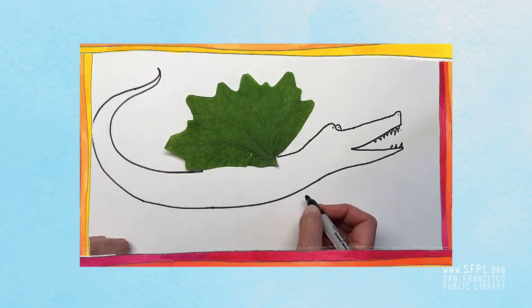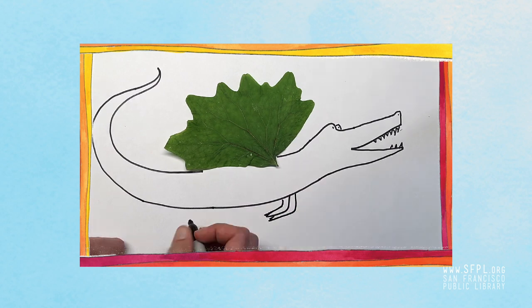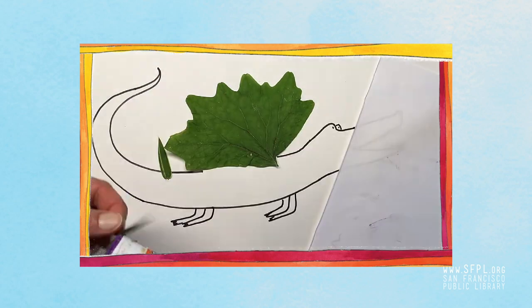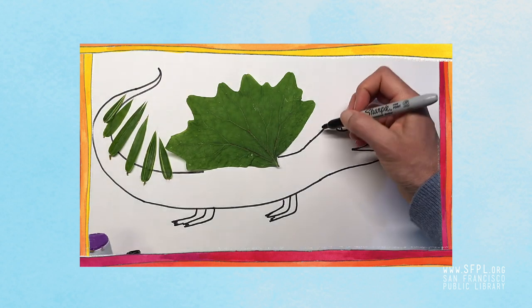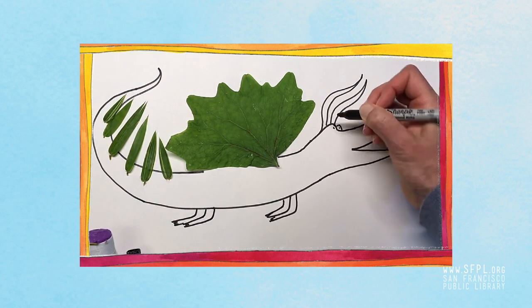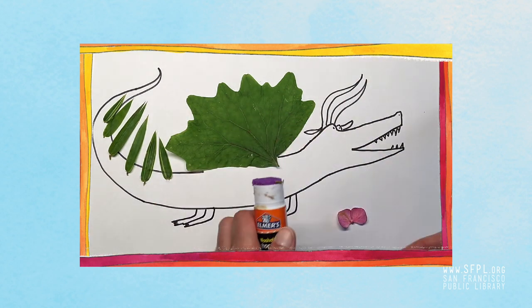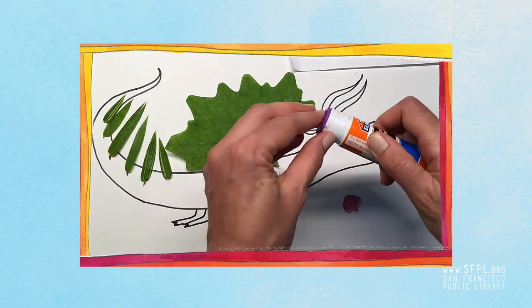I'm giving it a second eye and some legs. Next I'm going to glue some spikes on the back — these are bamboo leaves that I'm gluing on. I think it needs some horns and some ears. And then maybe a few friends — I'm going to glue this little flower down.